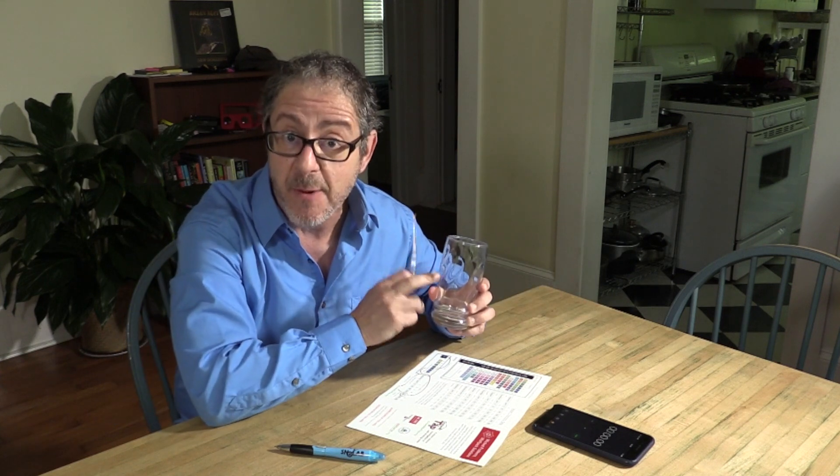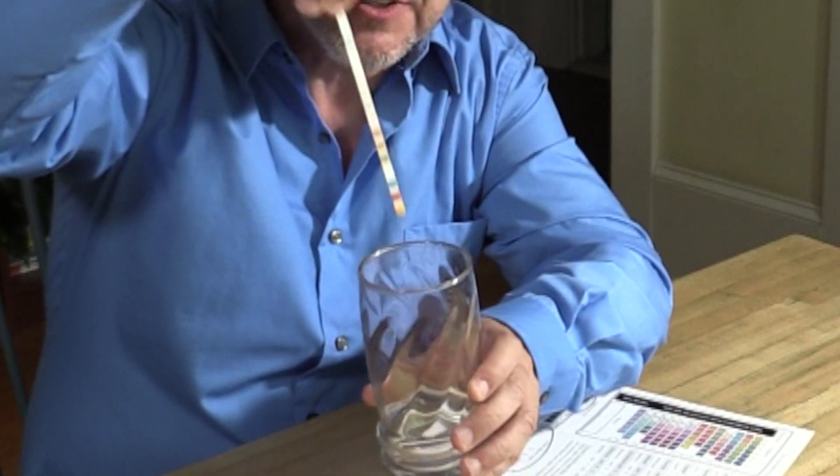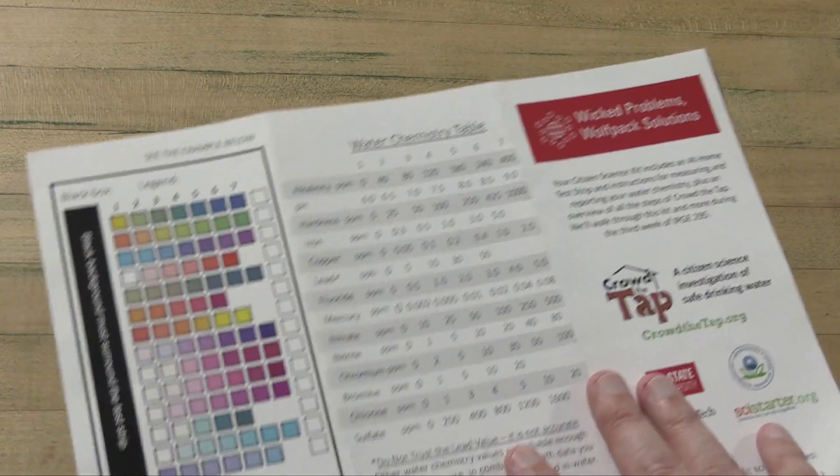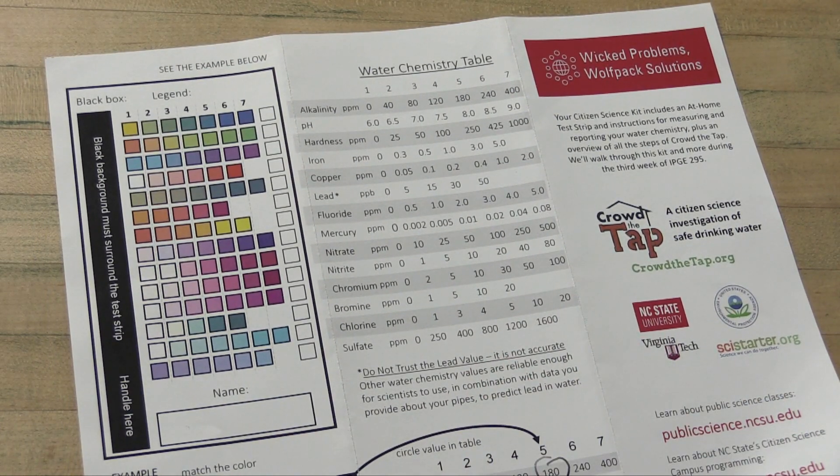This video is for people who received kit number one from a partner organization. It's a very simple kit — it just consists of the test strip and this brochure. You'll need to provide a glass of tap water from your home, tall enough that you can dunk all 14 of the test squares underwater. You'll also need a pen, a device to keep time with — I'm going to use the stopwatch on my cell phone — and a phone or camera to take one picture of your results. The brochure has step-by-step instructions, other information about the project, and on the other side there's a legend or key that we're going to use to interpret the results, along with the water chemistry table. We'll record our data there, then go to the Crowd The Tap website and add it to the questionnaire along with information about the pipes in our homes.